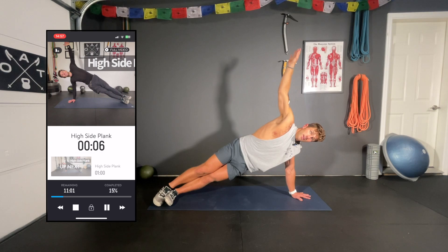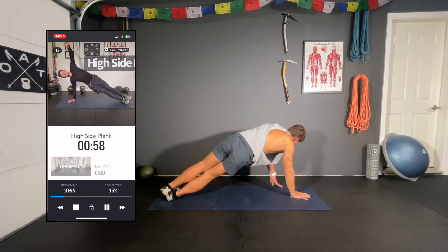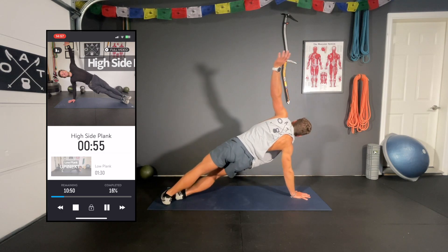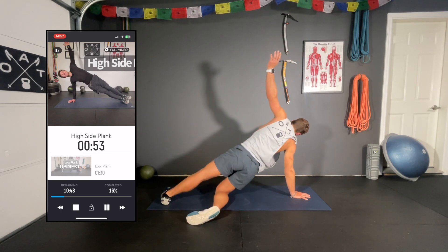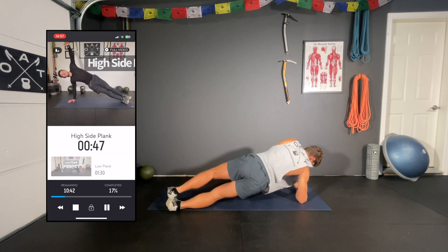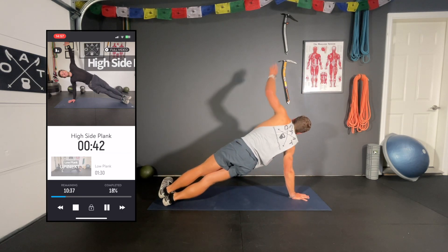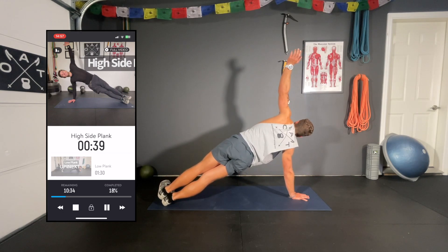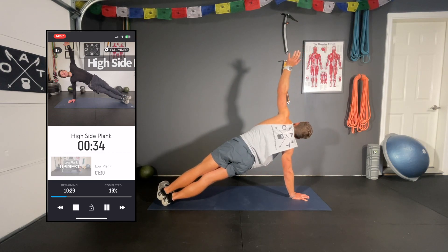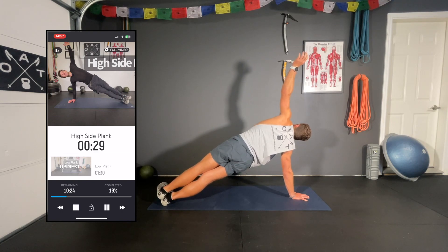Remember to switch right away to the other side. Just replace that hand and face the other way. If you need to modify, bend that bottom knee and brace. If your shoulders are lit up, a forearm side plank is totally fine too. This is the high plank circuit, although we will be ending with a low plank. Hang in there — keep those hips up.